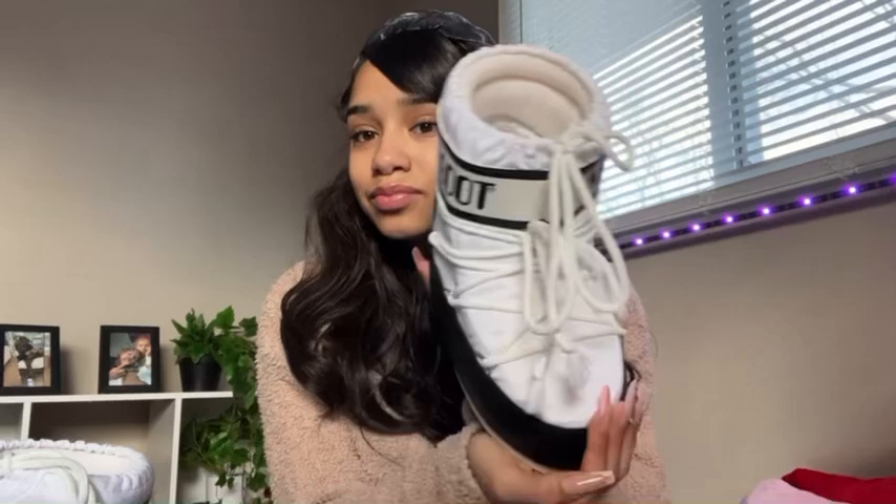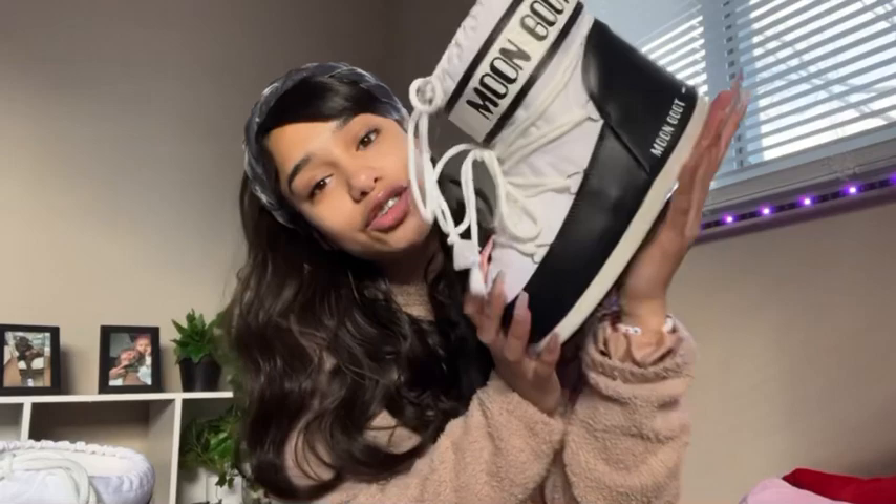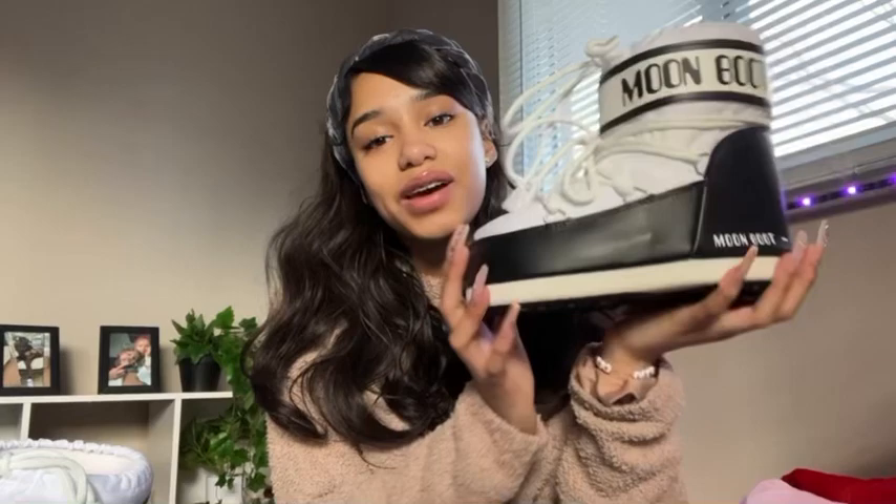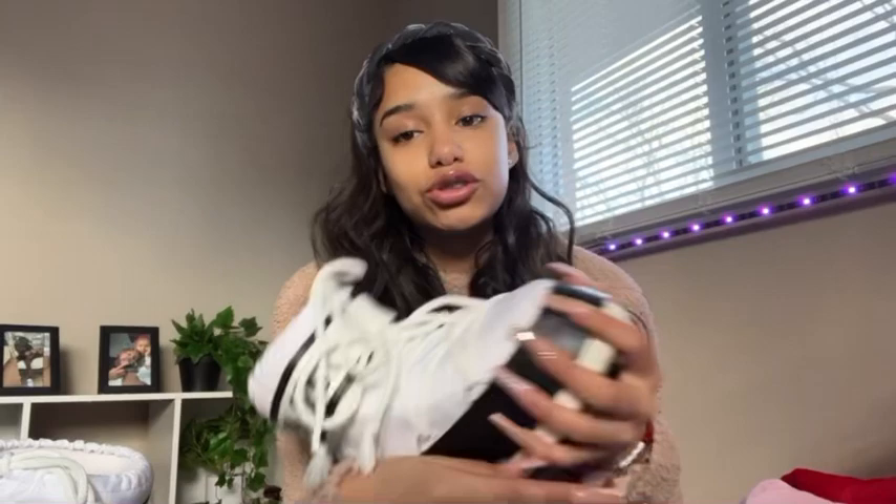They're pretty thick and pretty warm, so I love them and they're super fashionable. I think smaller feet look really cool in them, but on bigger feet they can look a bit funny — but it's just a fun piece of fashion. That's my Moon Boots review, thank you for watching. Leave me some video ideas and I'll see you later!